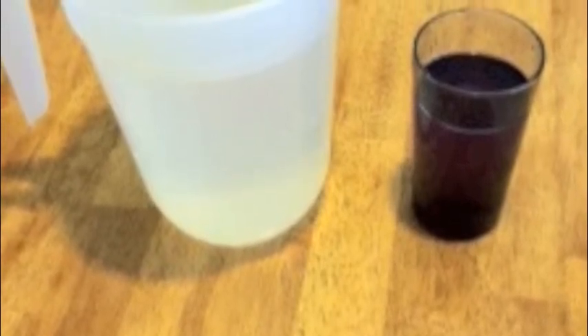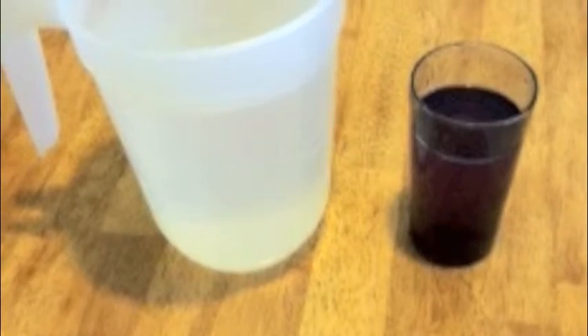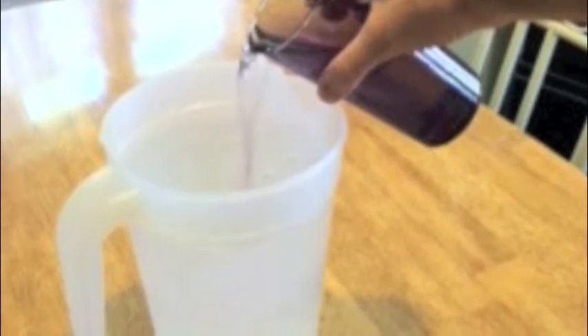For this experiment, you will need a few things. First, a pitcher with some cold water in it, and a glass of hot water with some food coloring as well. Once you have these few items, you will start the experiment.